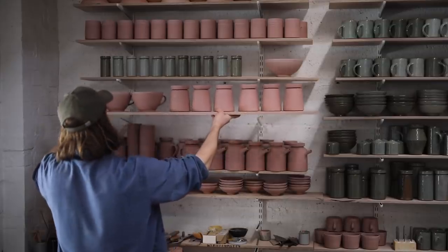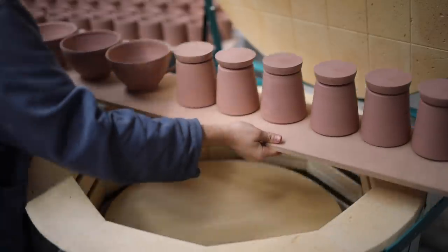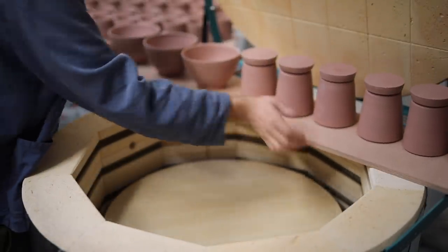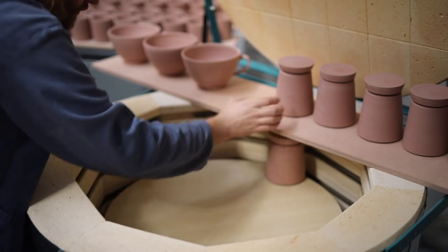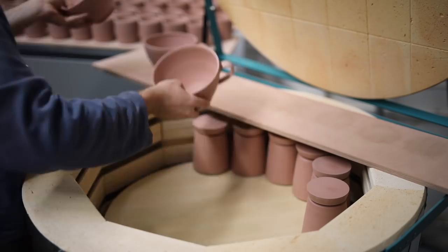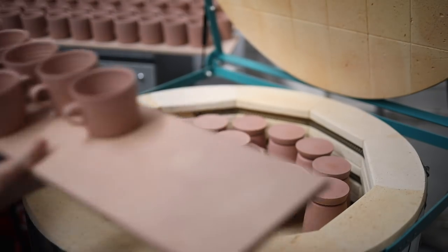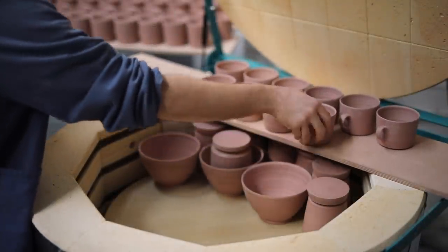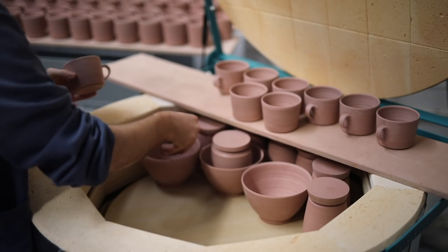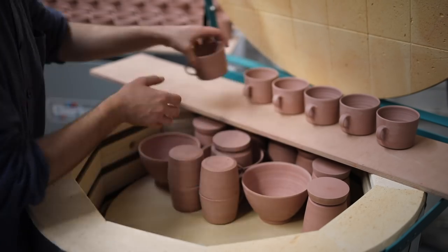The electric kiln I'm using at the moment is a Rohde TES 200, so it has a 200 litre capacity, compared to my gas kiln which has a 340 litre capacity. Although as the pots in the bisque firing can be stacked, I can always squeeze in way more in the electric firings compared to my gas firings. I'm also currently beta testing Rohde's new electric controller, which means I can see what my kiln's up to, track its temperature, and select programs from my phone, which feels very futuristic.